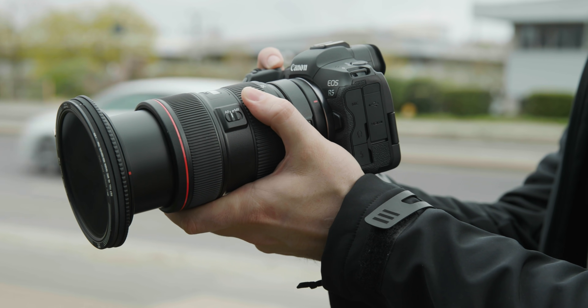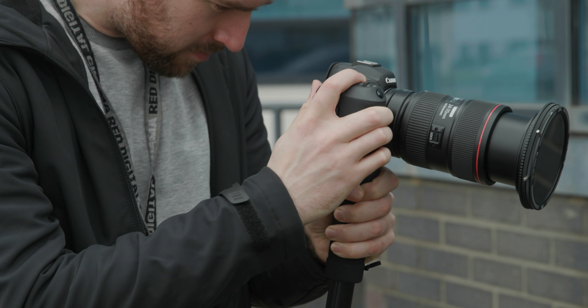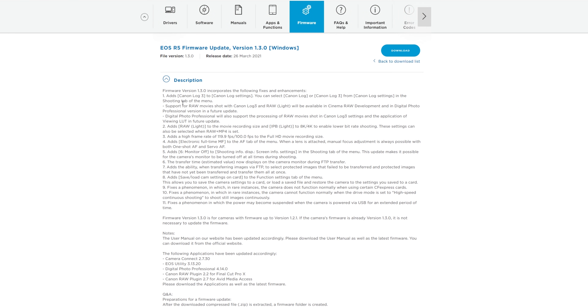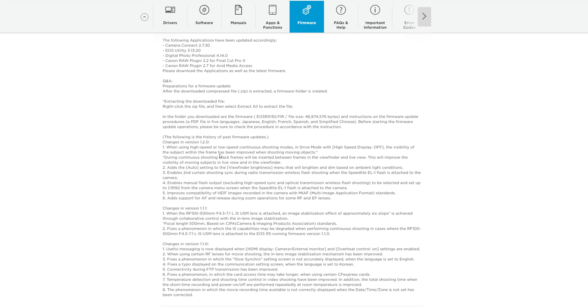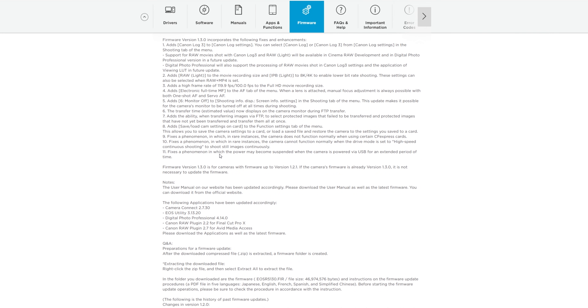Today we are looking at an update I have been really excited for. This is Canon's new 1.3.0 firmware for the R5 and it brings a huge range of new features. These consist of a range of additional formats including Cinema RAW Light, a few IPB light options, and a 120p Full HD mode. It also brings C-Log3 and a range of smaller additions, but let's dive into these changes properly and see how it changes the camera, as well as answer a few of your questions about the new firmware.